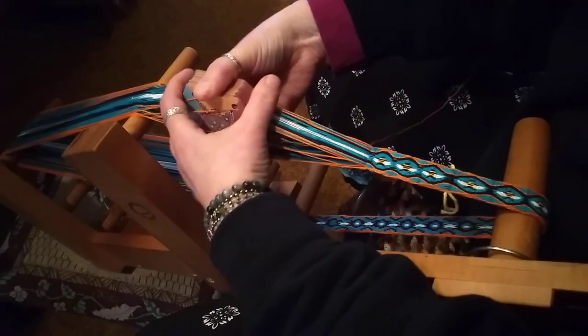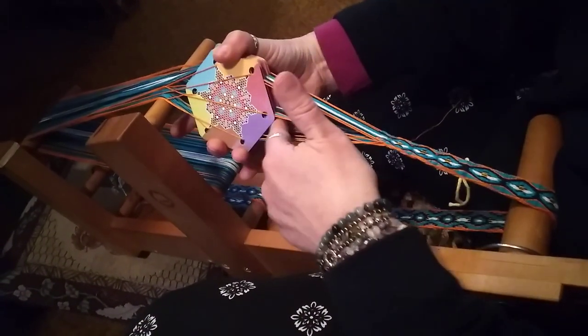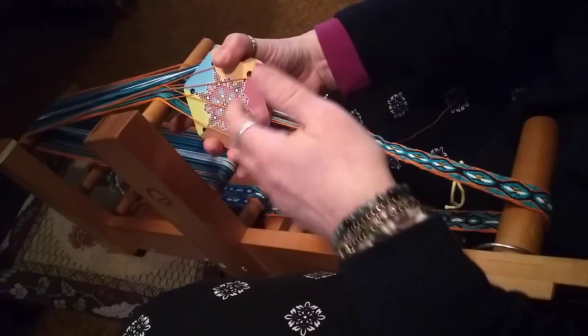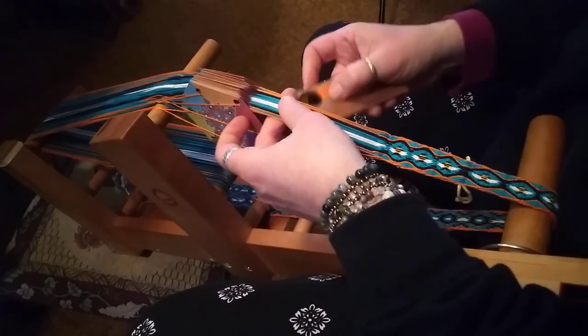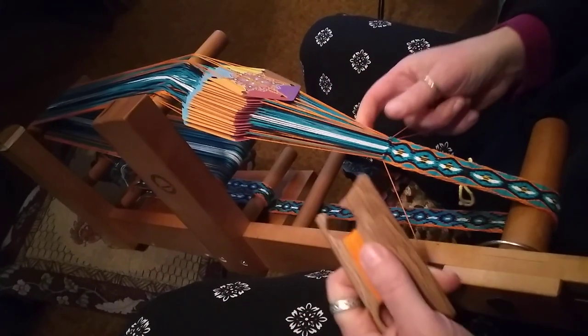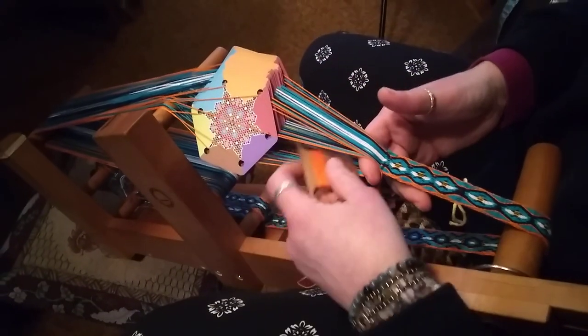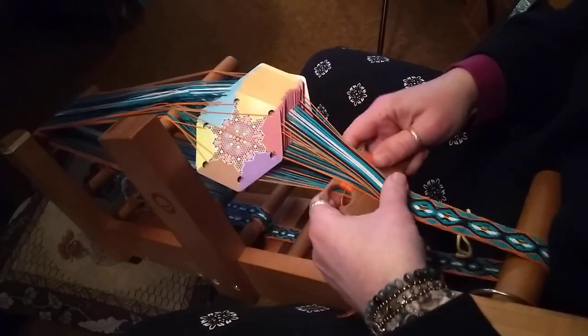This will make a narrow thick band. So to the flat — two clean sheds. Come through, and come through again.